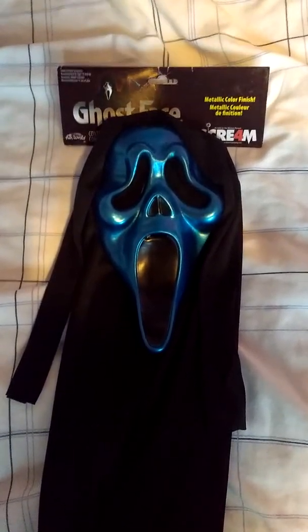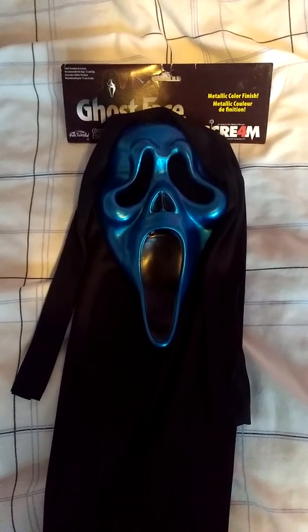If you've seen my previous video of the purple metallic Ghostface mask, then this is one that I've been keen to hunt down for a while to add to my metallic collection. And it is the blue Scream 4 Ghostface metallic mask.